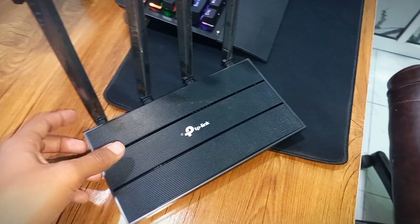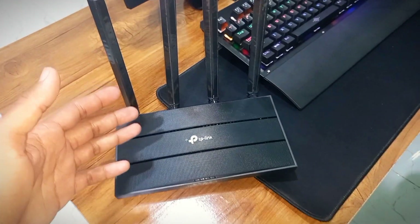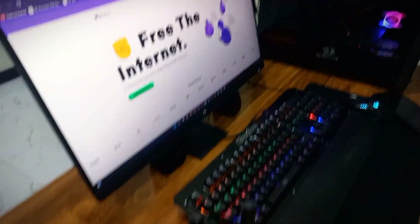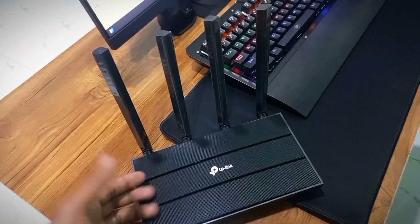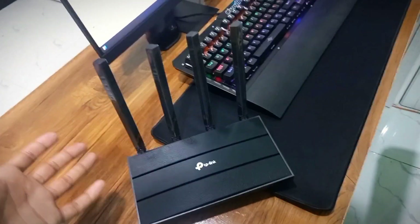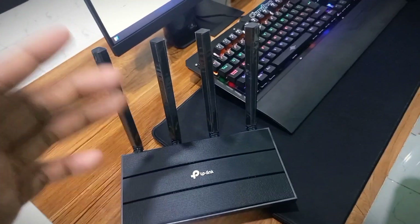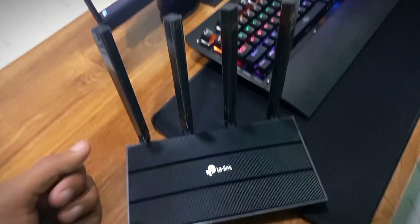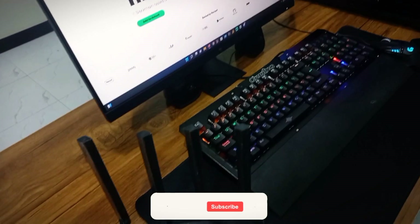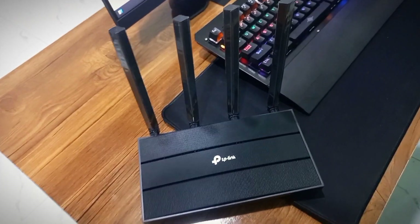I have successfully onboarded my TP-Link Archer C6 version 3 WiFi router on the Veru network and I'm now ready to mine Veru token rewards. Follow this guide and turn your WiFi router into a crypto mining machine. With this DePIN project you can earn rewards just by sharing your WiFi. Let me know in the comments whether you'll purchase the Veru official hotspot miners or onboard your own third-party router. Please like, share, subscribe, and I'll see you in the next video — keep mining, stay safe, goodbye!